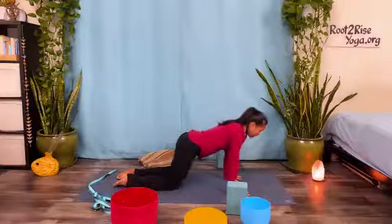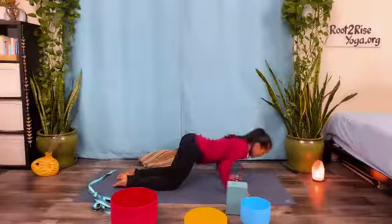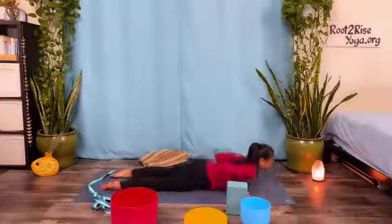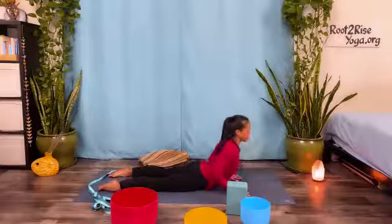Exhale, glide forward, point the elbows back, lower chin and chest. Inhale, slide the belly to the ground, coil your chest up, cobra.